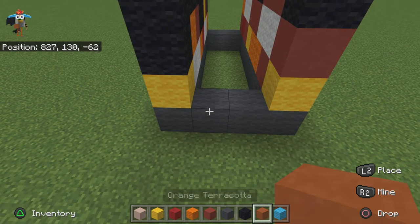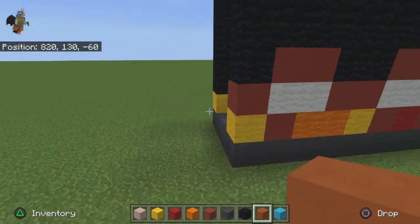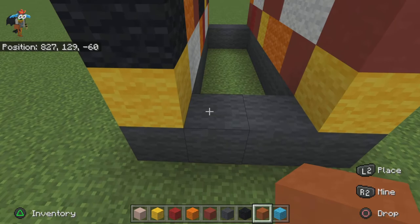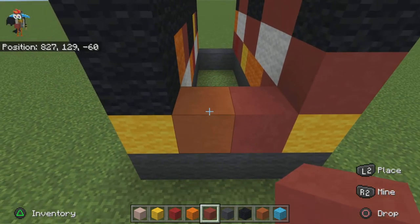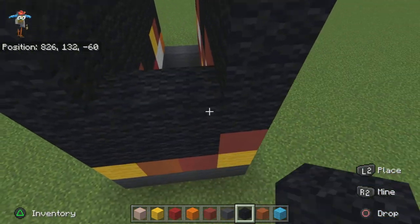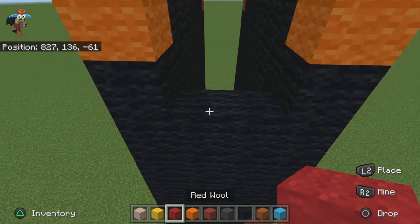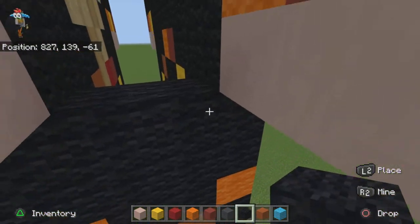Once you're done with the back it's time to move on to the sides. I'm going to start on the left side. Facing in the back, place an orange terracotta and then a red terracotta. Go up about one, two, three, four, six. The last six rows is just solid black wool. Then place one red wool here and an orange terracotta here, then finish off the legs with black wool.